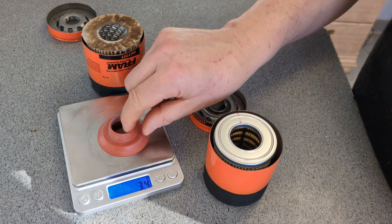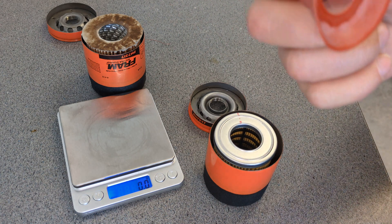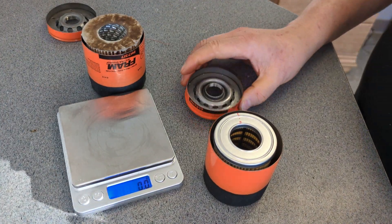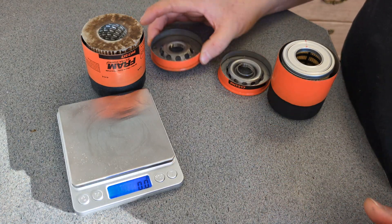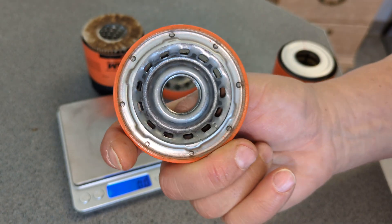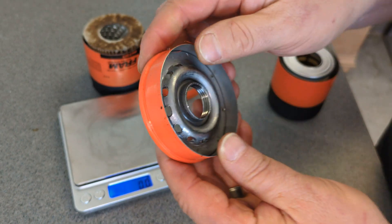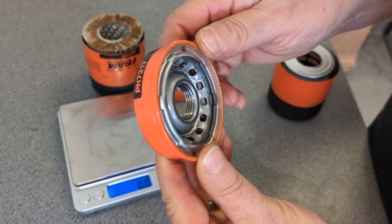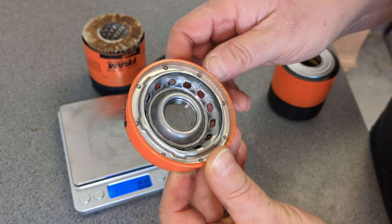3.4 grams for the silicone — do you like the silicone? Now we come to the base plate. As you can see, this base plate has all these smaller holes in it. But there are numerous ones there to count.